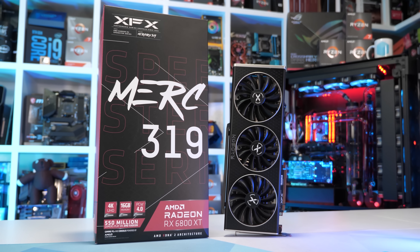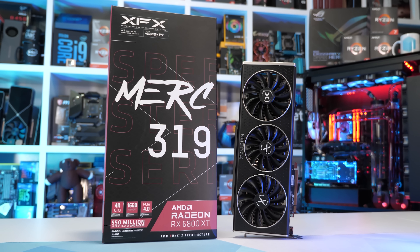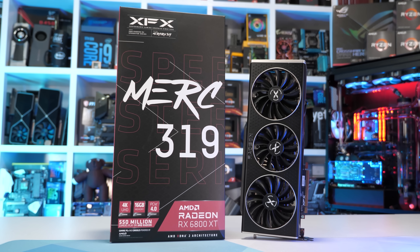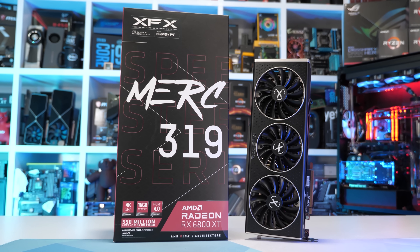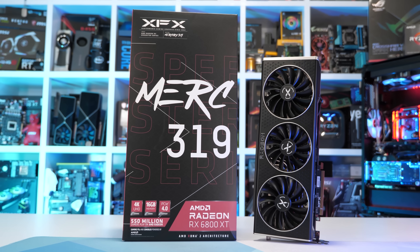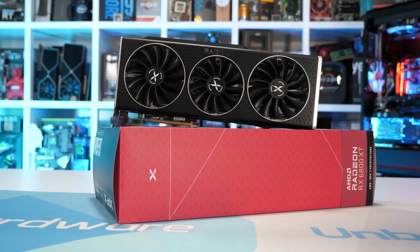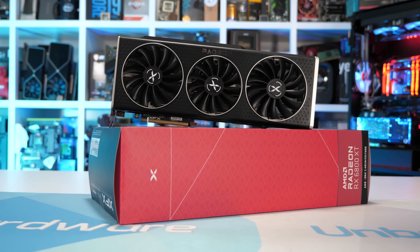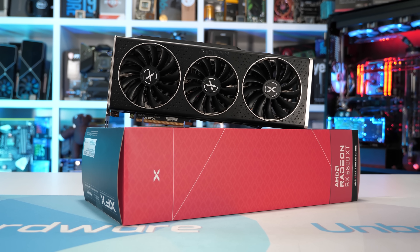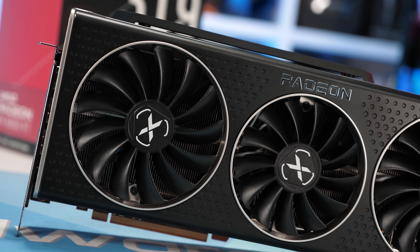The second I picked this thing up I knew we were in for a treat, as it weighs a whopping 1802 grams — that's 13% heavier than PowerColor's Red Devil. And it's not just the weight that's over the top; the dimensions are pretty extreme as well. It stretches 340mm long, stands 139mm tall, and is a rather portly 57mm wide. So it's an absolute chunk.